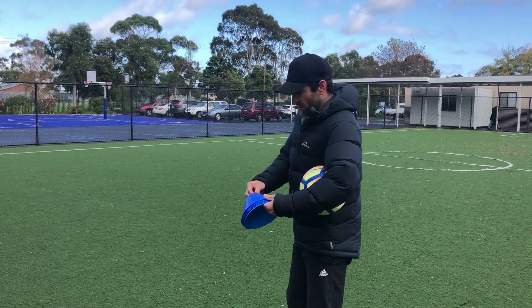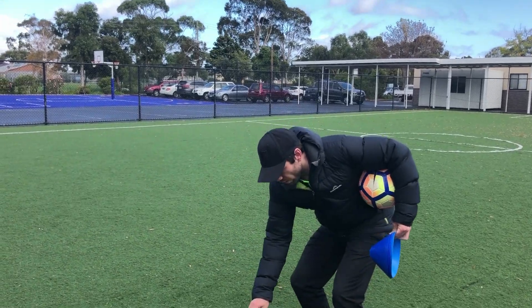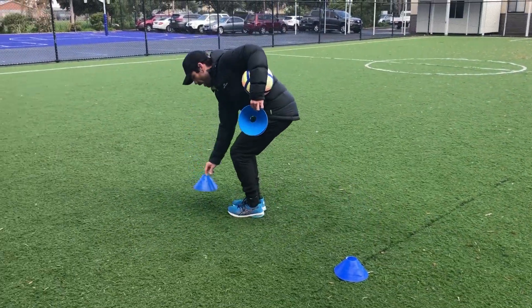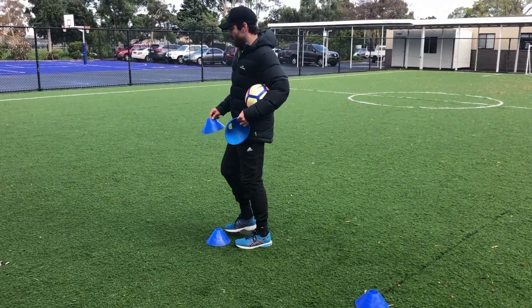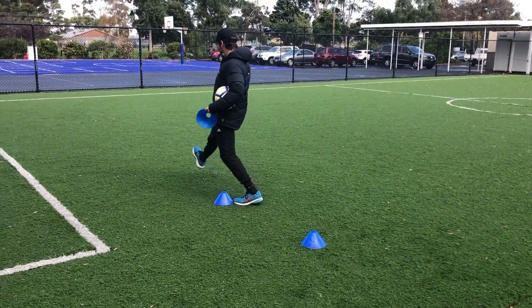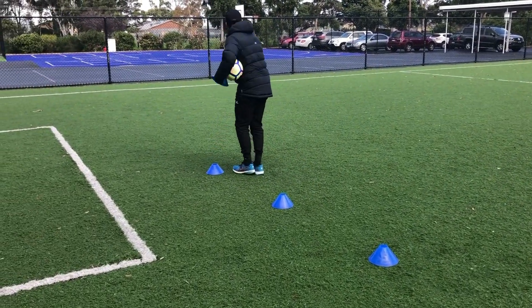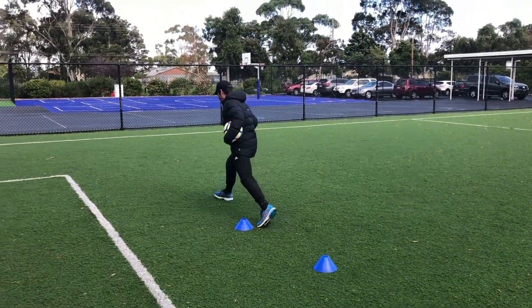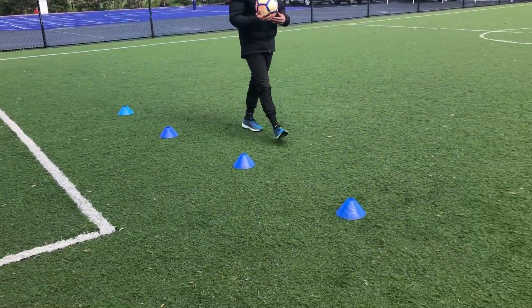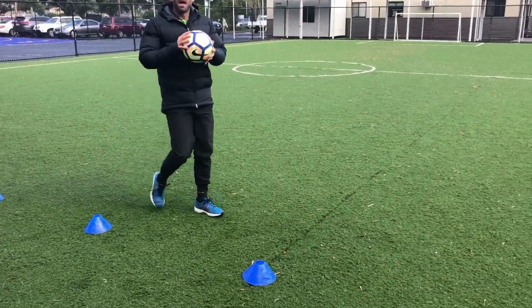When we put our markers out, we're going to spread them out about one large step or even two smaller steps apart. I'll show you right now — here's one, I'm going to take a big step, another one down, one more big step, another one down, another big step, one down, last one — just like that. They're spread out so you can easily weave between the cones.